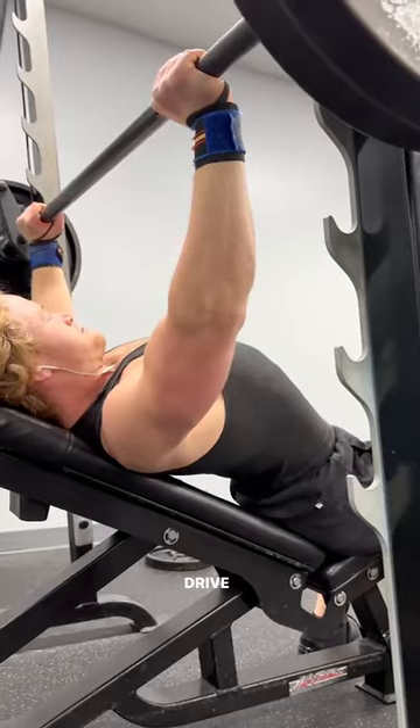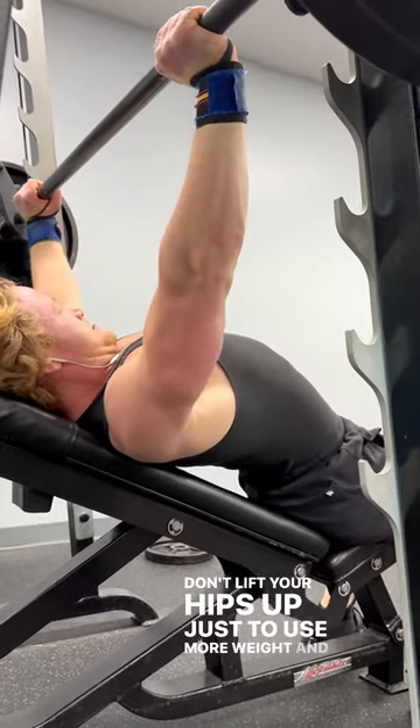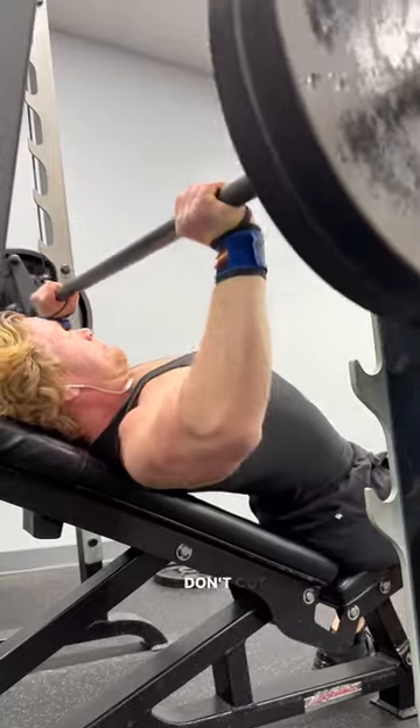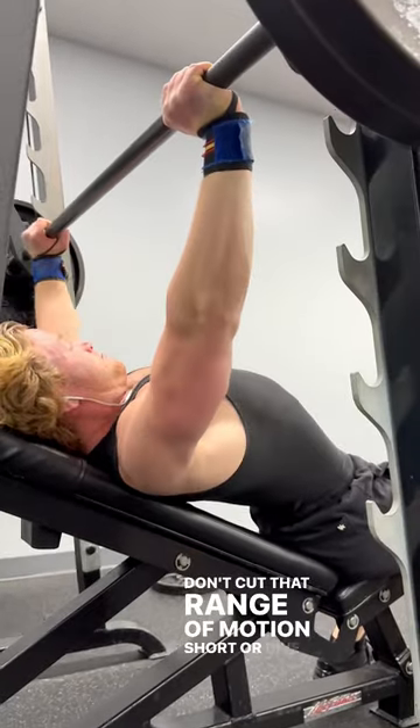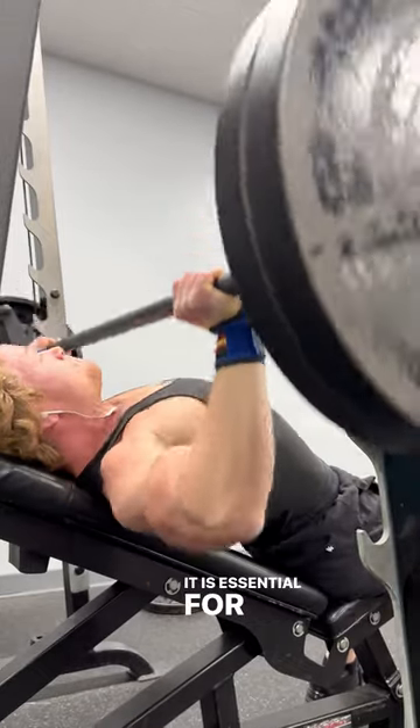Check it out: drive through your hips and shoulder blades. Don't lift your hips just to use more weight — that turns an incline press into a flat press. Don't cut the range of motion short or dive bomb the eccentric. Optimize that eccentric; it is essential for hypertrophy.